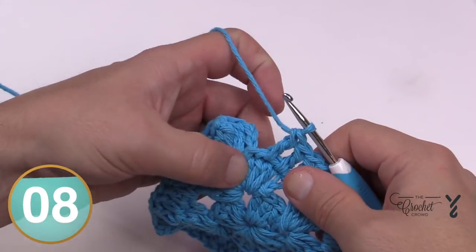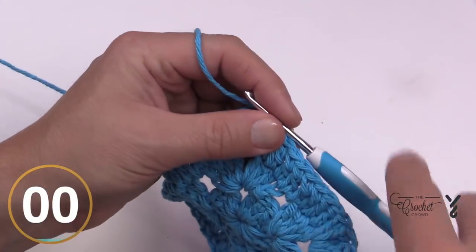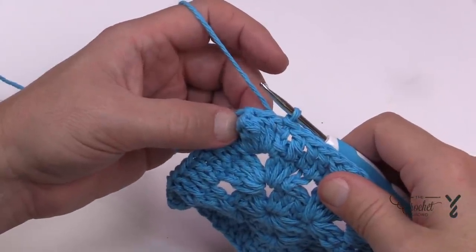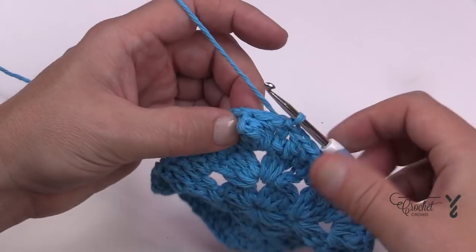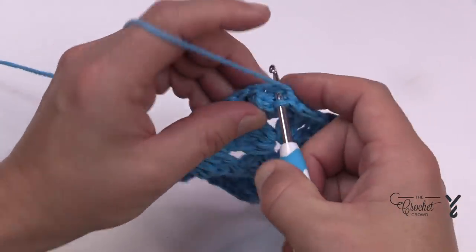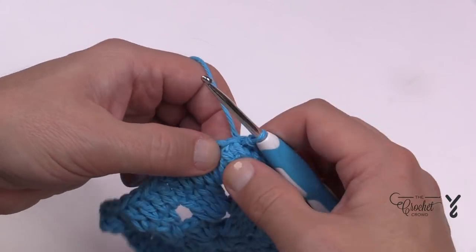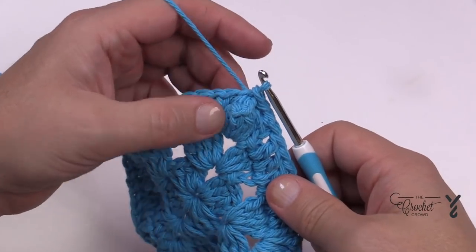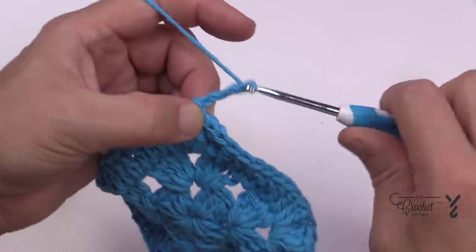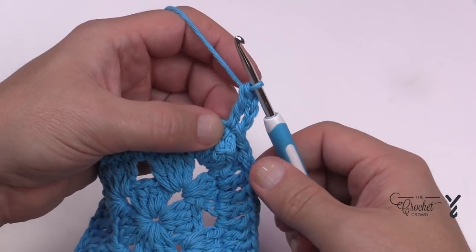When you get all the way around, skip the very last one and slip stitch to the top of the chain three to begin round four — your final round. Round four is a duplicate of round three. The only difference is that the corner is no longer a chain one space — the corner is now on top of the popcorn. So we slip stitch ourselves to the top of the popcorn — the chain one that locked it is the actual corner of your square. Begin again by chaining three — that's your first double crochet — then double crochet again. It's going to be really tight in here.